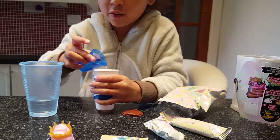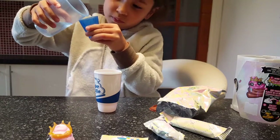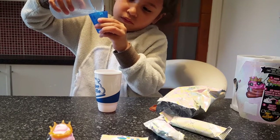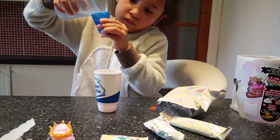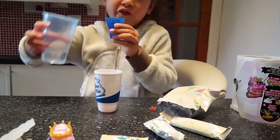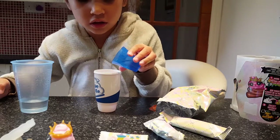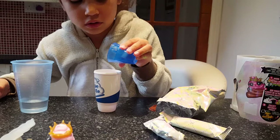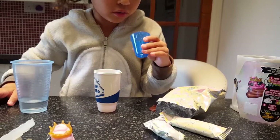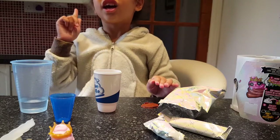Now we'll pour it into our cup — now one more, put it into our cup. Now a bit of this thing. Perfect. That should be it. Okay, now guys, I think we add scent.